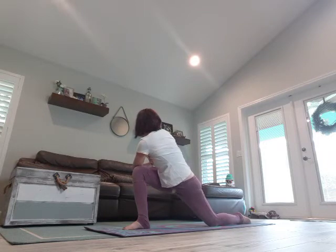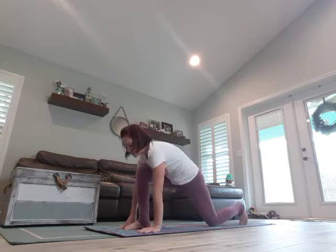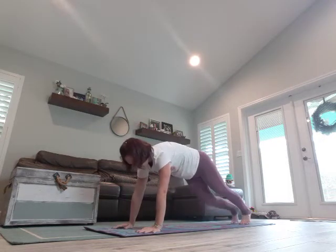Take two breaths. Come back through center. Hands — bring that foot in, curl the back toes under, come into a plank.